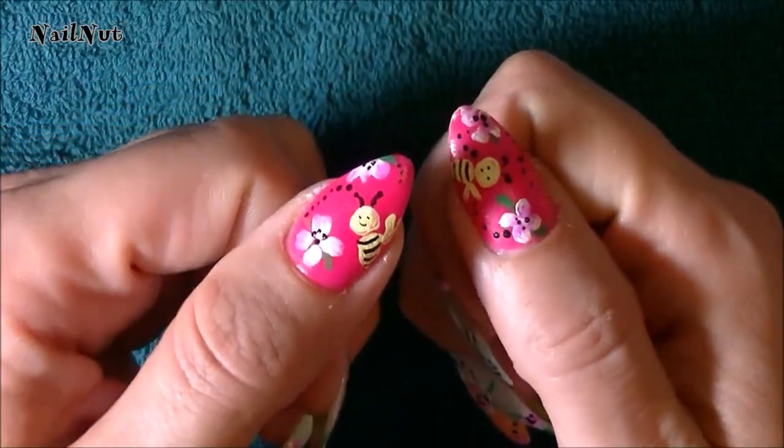There are my cute little bees. I'm going to go ahead and topcoat it and I'll come back and show you the finished result.